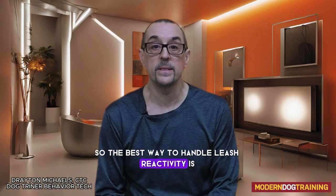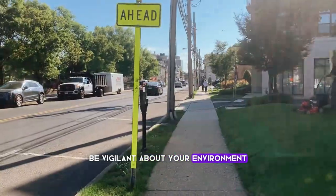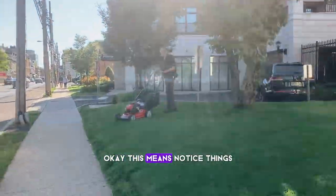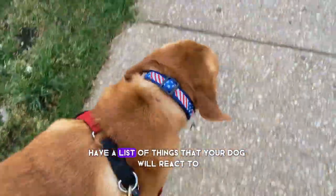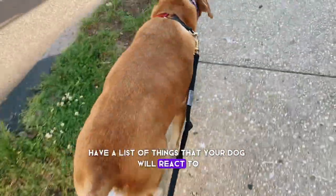So the best way to handle leash reactivity is, first and foremost, stay aware. Number two, be vigilant about your environment. This means notice things — it's not just a matter of awareness, but be vigilant. Have a list of things that your dog will react to.